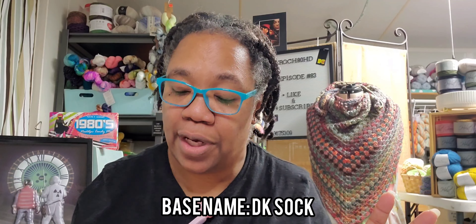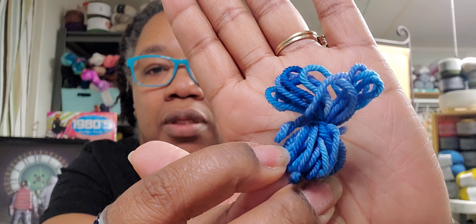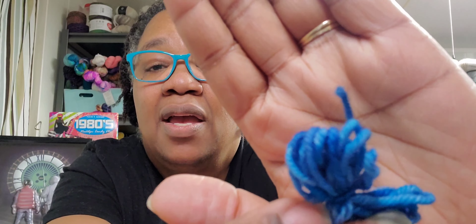Next is her DK Sock Base, which is 75/25 Superwash Merino Nylon, and it comes in a 245 yard hank or 100 grams. Look at the springy springy — springy, like a spring chicken!